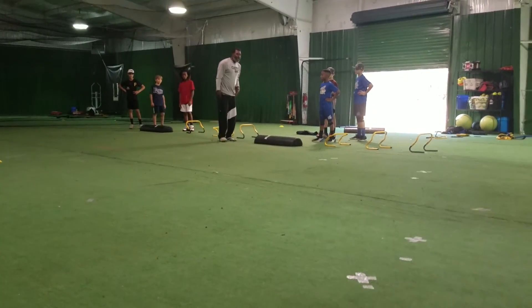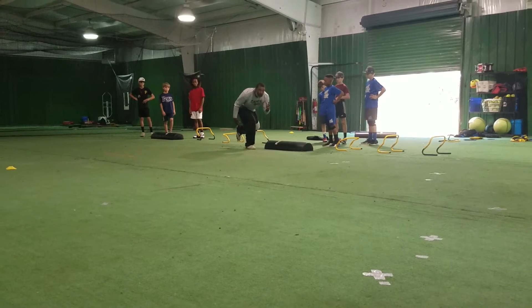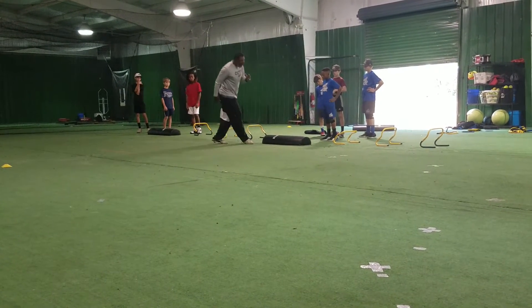Everything's about running, everything's about technique, everything's about balance. But just bounce on the leg — it's going to make that leg stronger. You're going to have more power here.